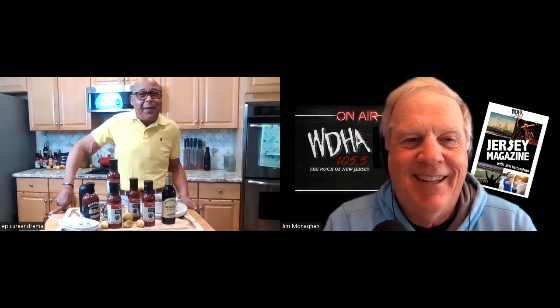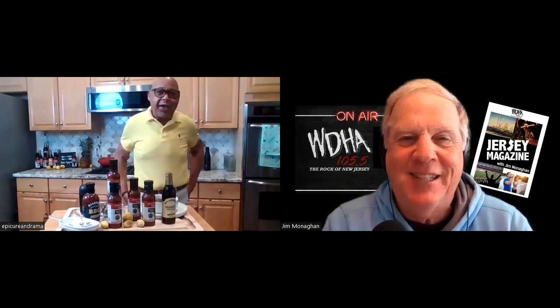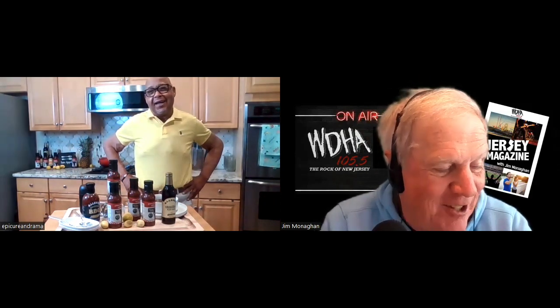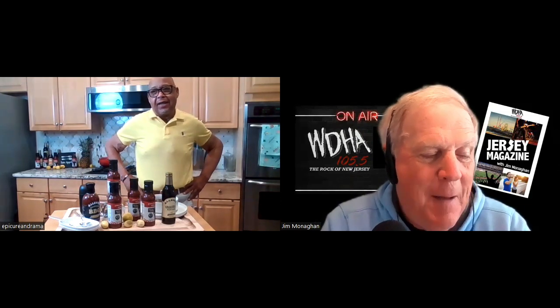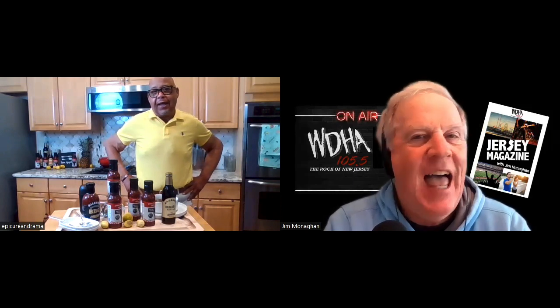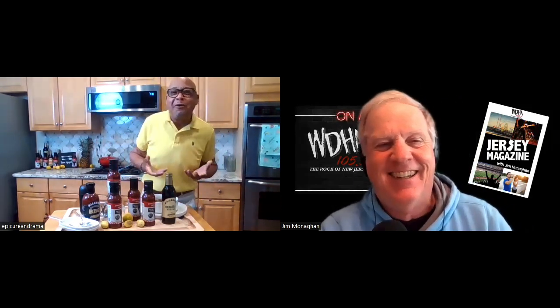Good morning. Glad to be here. You just posted a few recipes that I saw — a couple of them really caught my attention, including a garlic-studded Allegro-marinated beef brisket. Yes, please. I'll have a couple of orders. That sounds delicious!